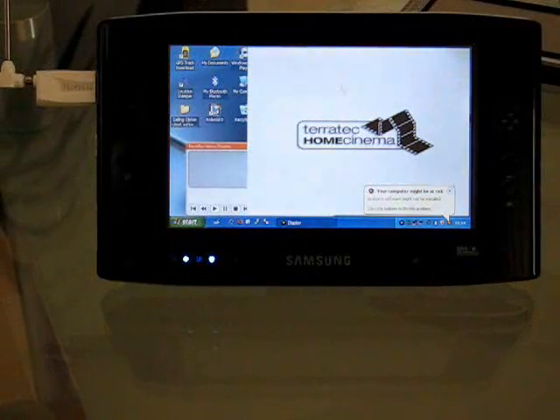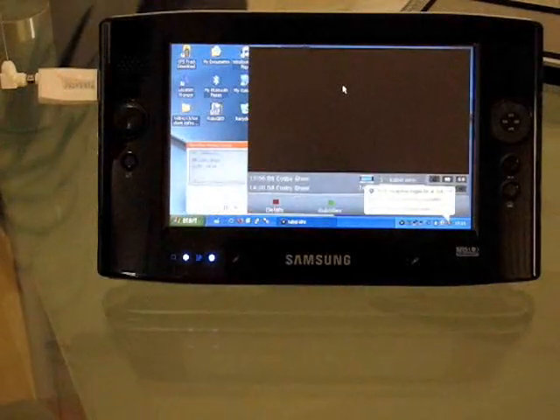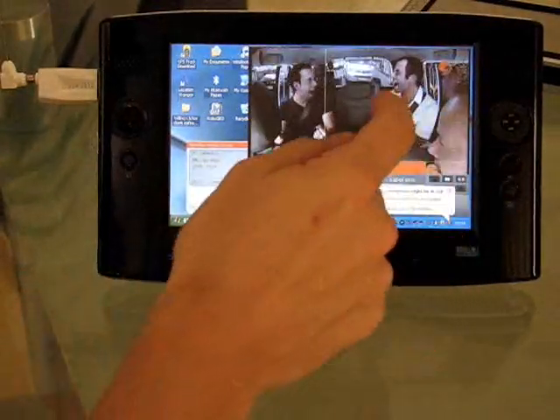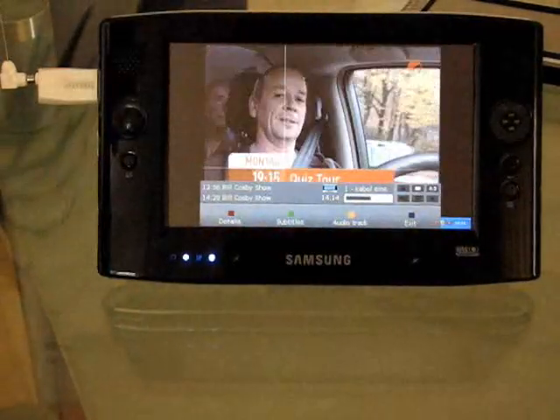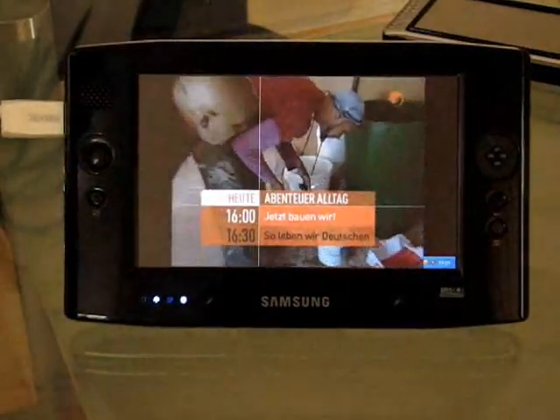You should see live digital TV coming through on the Q1P. There we go — live digital TV on the Q1P UMPC.